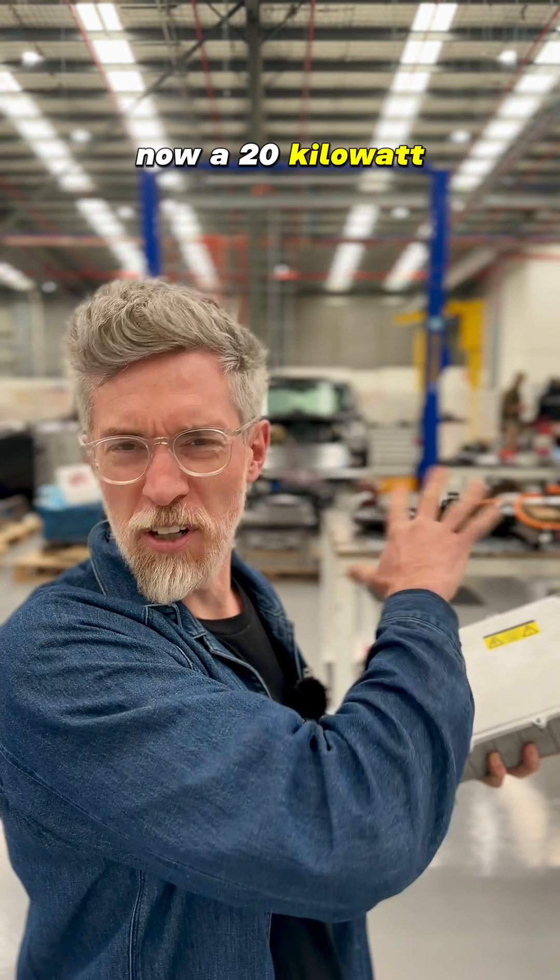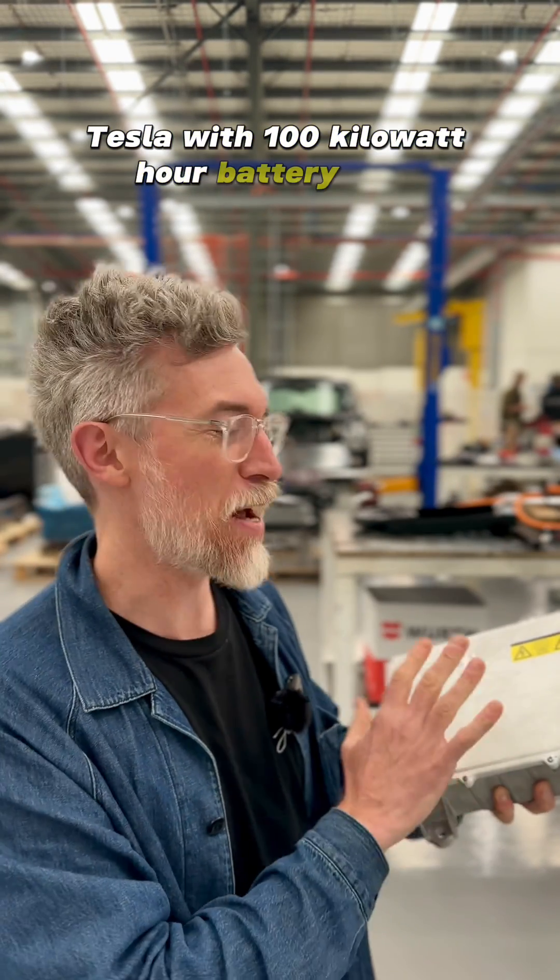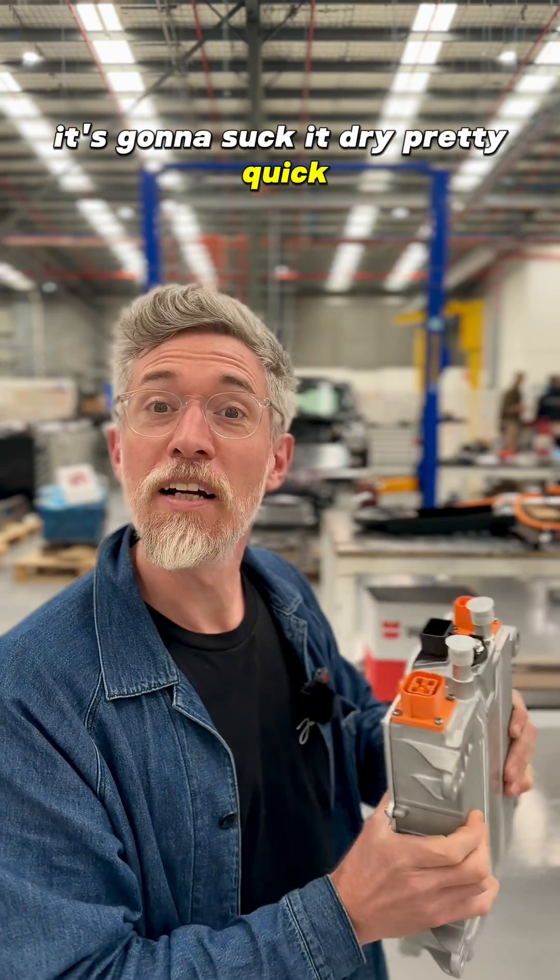Now a 19 kilowatt hour battery in a mini — if you plug it into a Tesla with a 100 kilowatt hour battery pack, it's going to drain it pretty quick, but you've got that option.